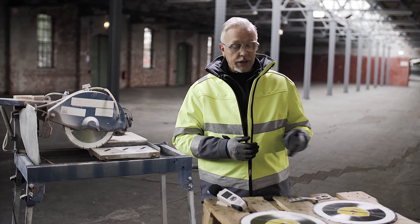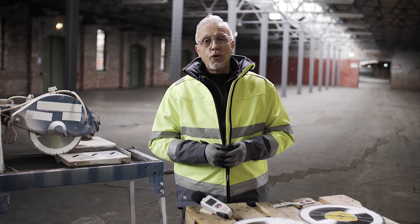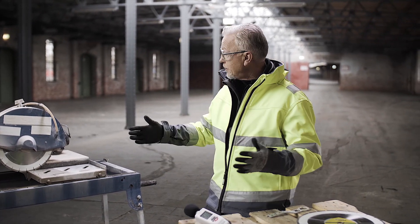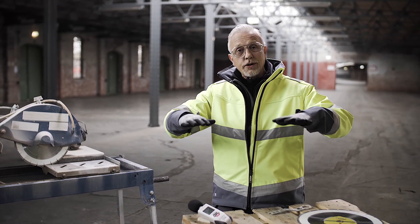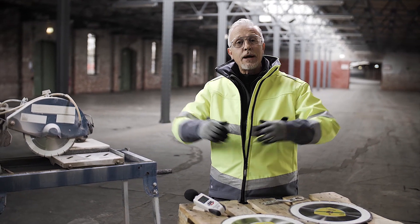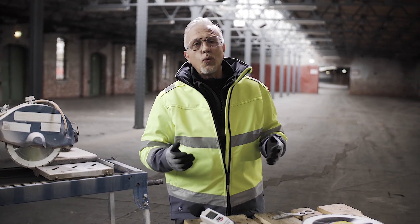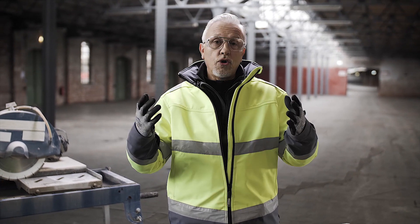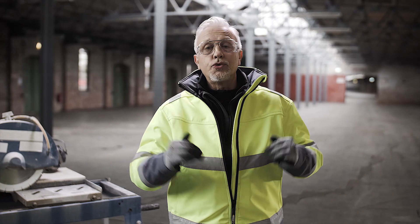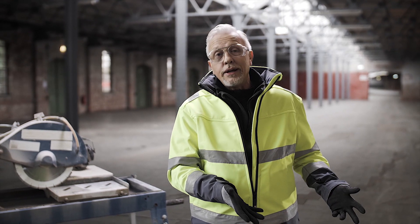This is very important in high production environments where you've got lots and lots of table saws working at once — again to reduce the amount of noise for the surrounding environment. Also in site work where maybe you're working near schools or hospitals or offices, this type of environment again benefits from reducing the environmental impact of noise from that job site.